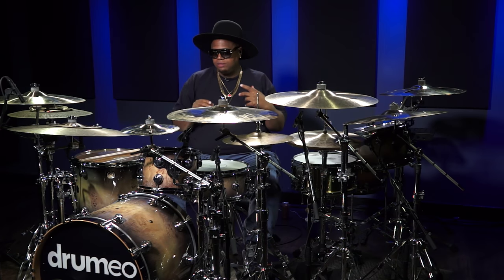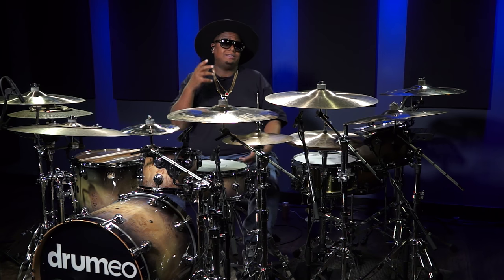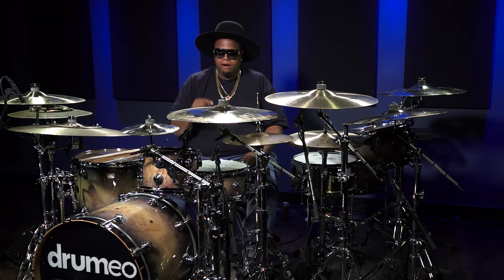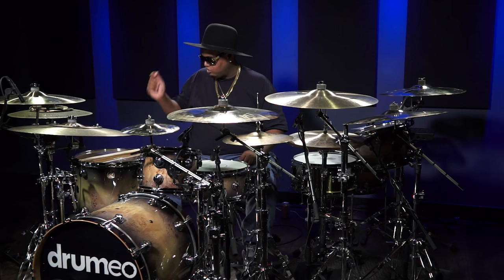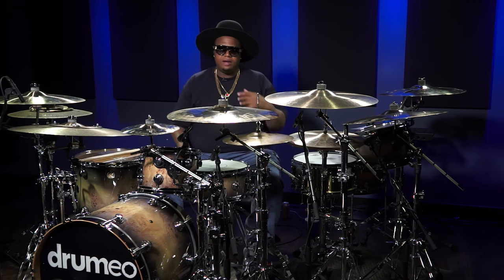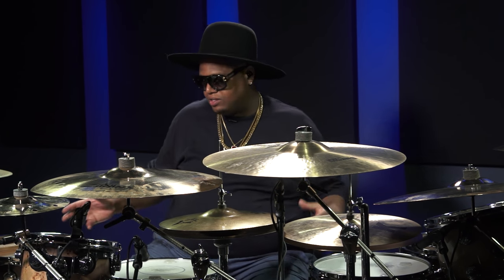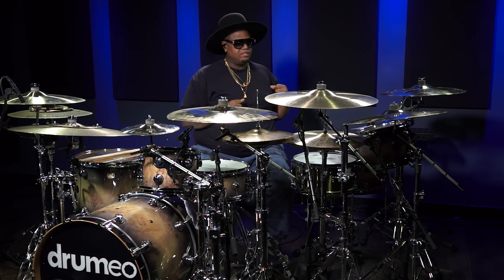When I first got the Stevie Wonder gig, I had a more modern kit. I actually had an 8-inch tom at the time. I had an 8, 10, 12, 14, 16 — or I had them swapped, like 16, 14 — something like that. One kick drum, 22 by 18. But as I've evolved in the gig over time, I now have some other things I've added to the kit to make it a little more vintage 70s and 80s feel.